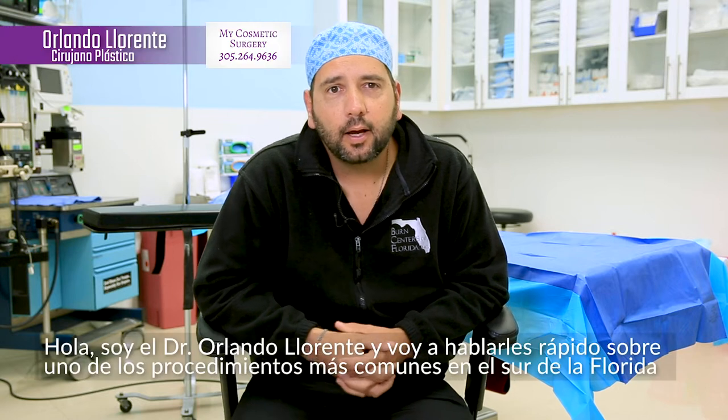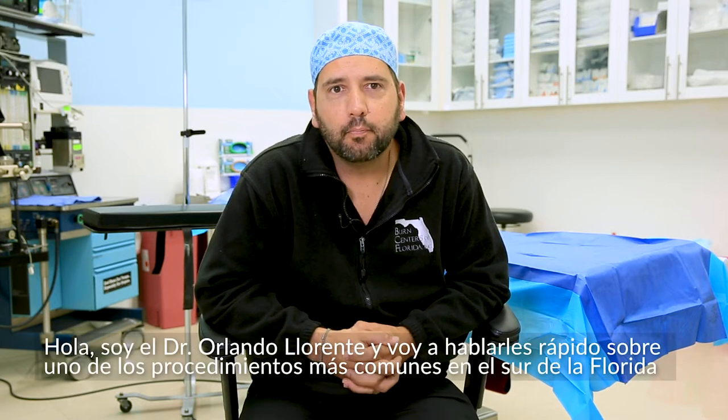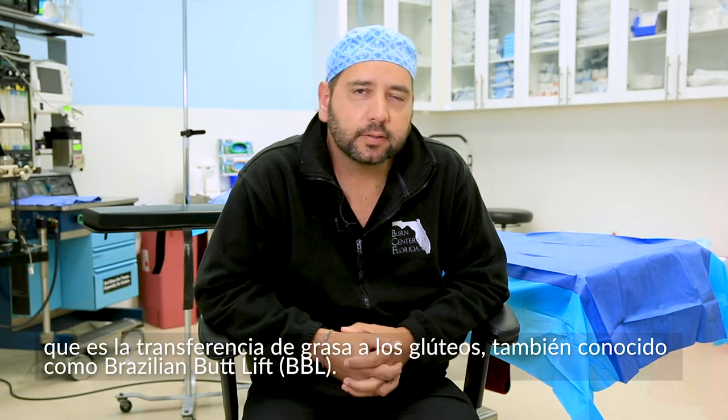Hi, I'm Dr. Orlando Llorente. A quick talk on one of the most common procedures here in South Florida, which is the fat transfer to the buttocks, also known as the Brazilian butt lift.